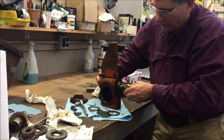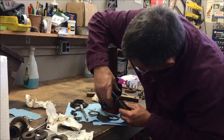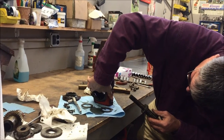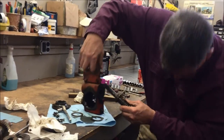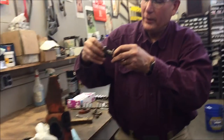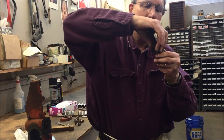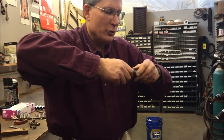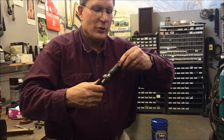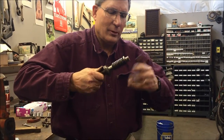Hopefully all the thrust bearings and everything come out with it. It's got a thrust washer, radial bearing, and another thrust washer, and then a holder for it all. This is what takes all the force — the gear is pushing forward, pushing against the back here. And there's a bronze washer on the front, which many times doesn't come off. If it doesn't, I just leave it on.